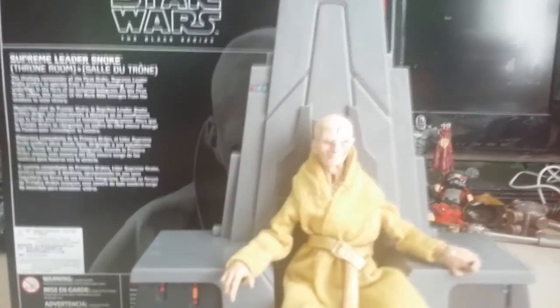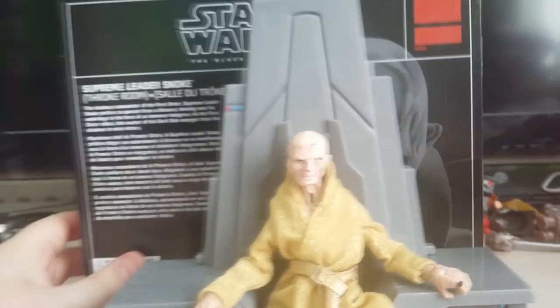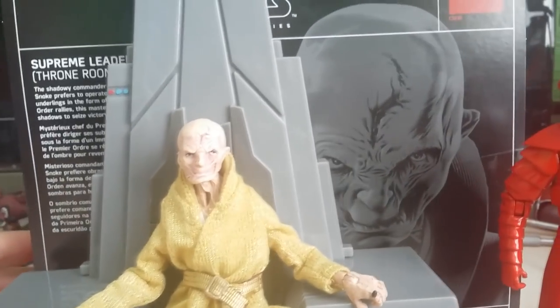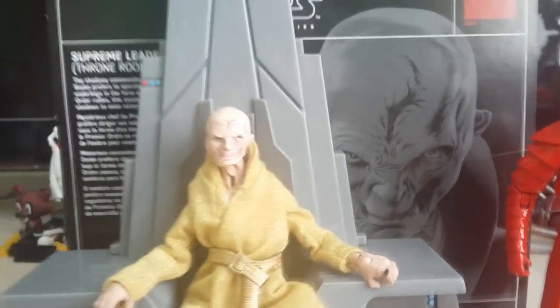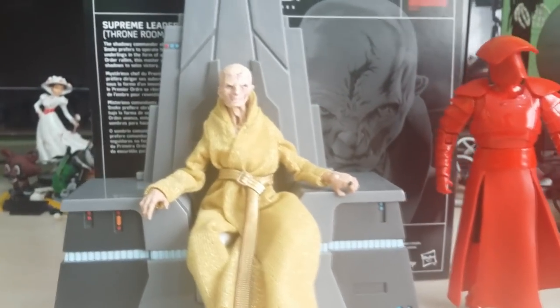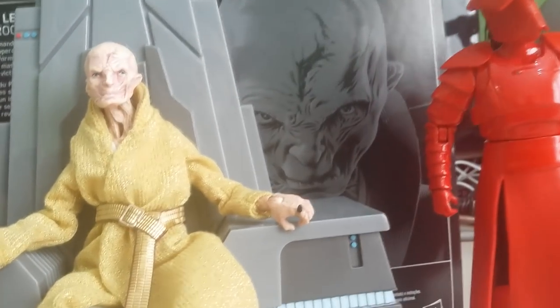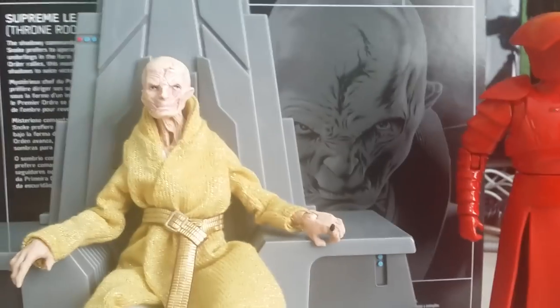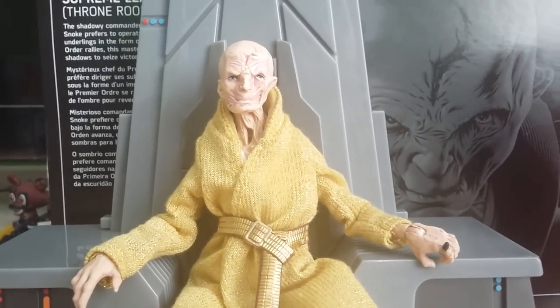But after everything guys, what do you think of Supreme Leader Snoke? I had fun filming those little segments. What do you think of the figure? Do you think he's awesome? I love that face just looming over the background. Let me know in the comments — your thoughts are always greatly appreciated on my dioramas, my storytelling, and of course my action figure fun times. I always like to have a laugh. Let me know your thoughts in the comments.